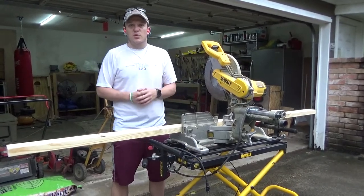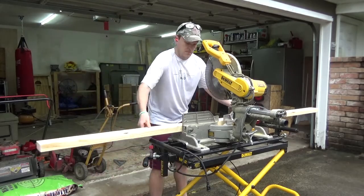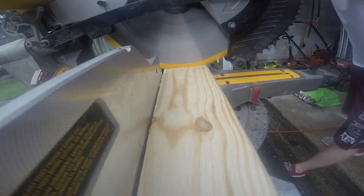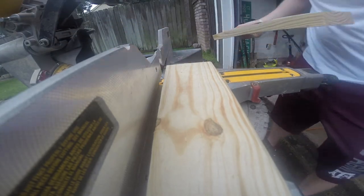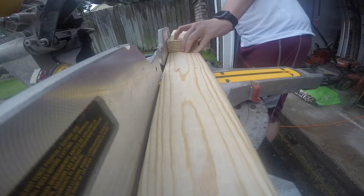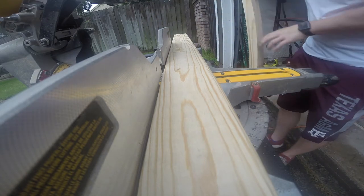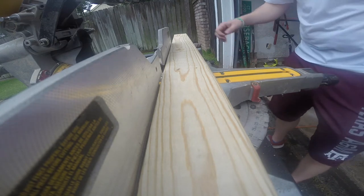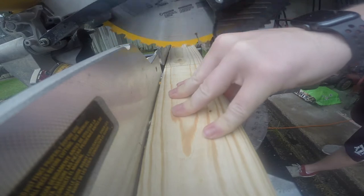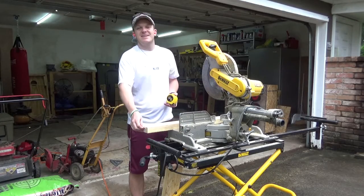The first thing we're going to cut is the side legs — those are 24 inches long. I like to use my first piece as a sample so I make sure I get the same length on both. Next we're going to cut the middle pieces, and those are going to be 17 inches long.